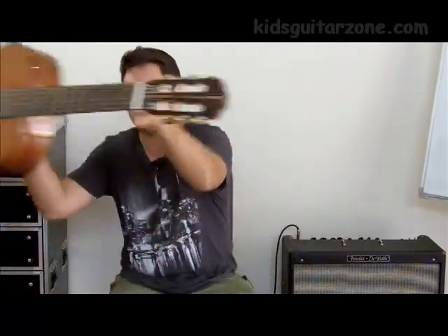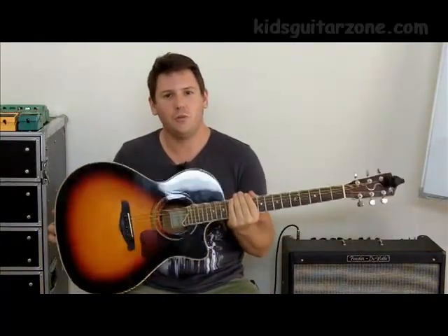The next one we're going to have a look at is the steel string acoustic. Now steel string acoustics are beautiful guitars, however for beginners it's a little bit more difficult. The reason being they've got these steel strings which tend to cut into the fingertips of the player. For beginner guitarists, if you're going to choose between a nylon acoustic and a steel string acoustic, you're probably better off going with the nylon acoustic.